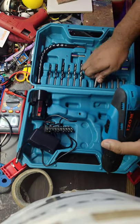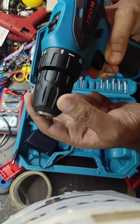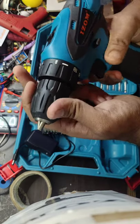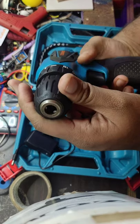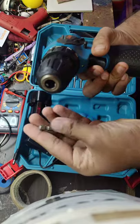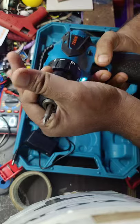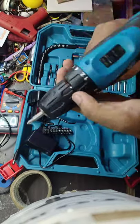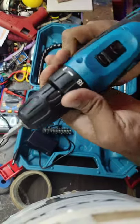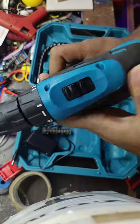For installing the bit, you have to just hold the tip of the drill machine and drill it — the holder will get in and will get enclosed. Then we can insert our bit inside that, and the bit will get closed. It comes with totally 18 clutch gears, with one drill option.